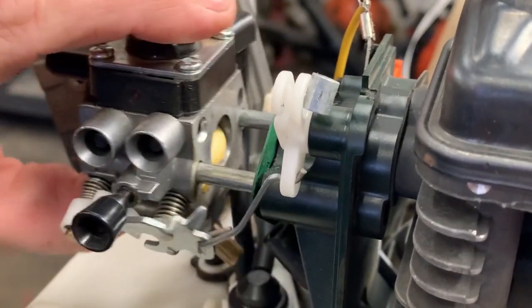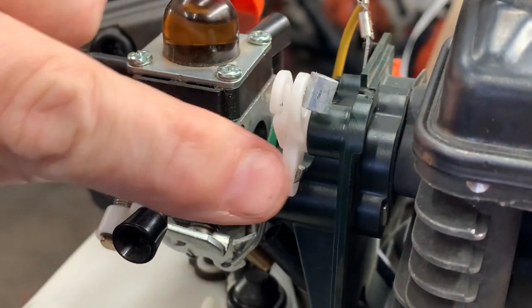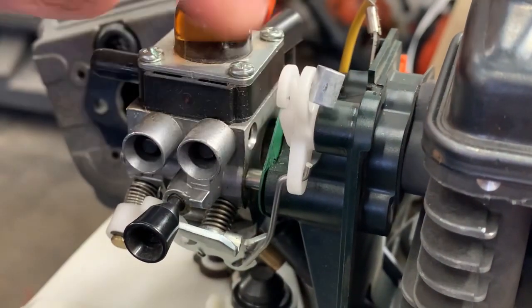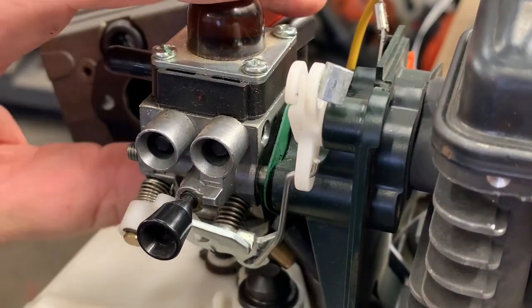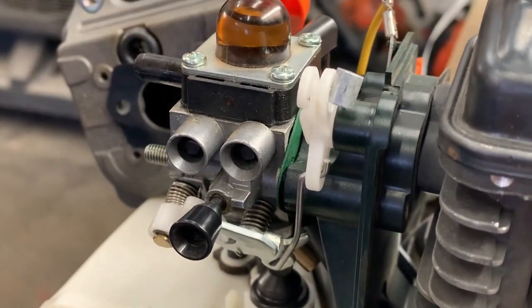Because it feels like it's going to break something whenever you try to pull this off. You would think that you could just unhinge it right here, but it won't. I've actually broken a couple of these cam buckles the first couple of times I did it. But this is how I do it, so let me show you.